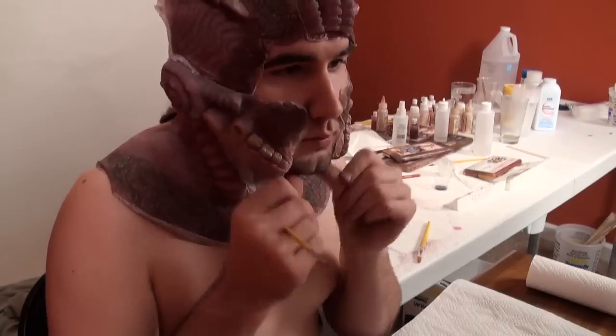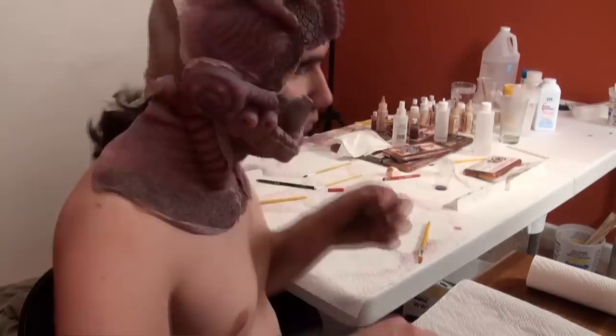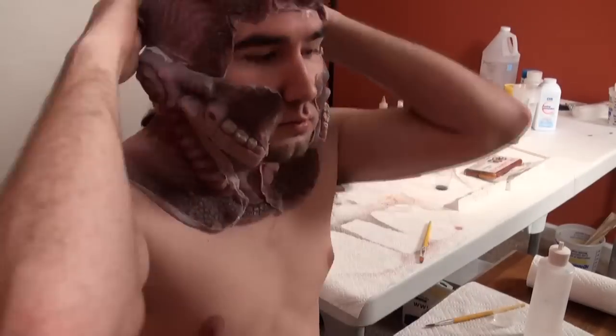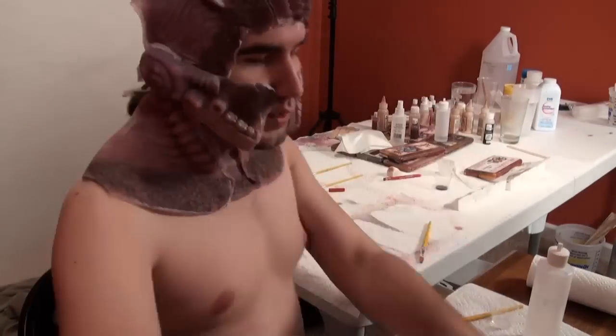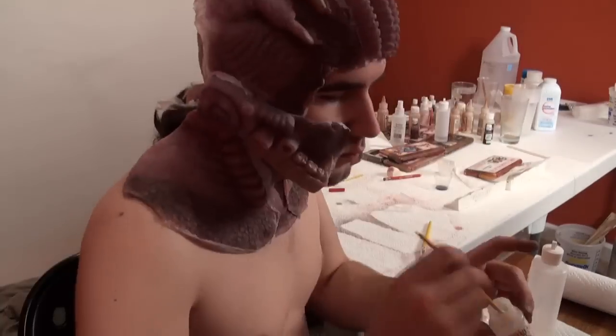I'm going through and trying to tack down all my edges using Telesis 5 and burning away the edges. The encapsulant on these prosthetics is a vinyl encapsulant, like Super Baldi's.